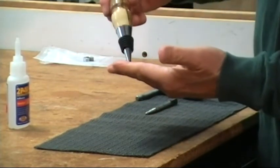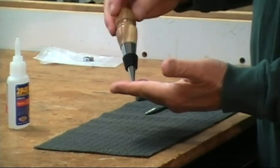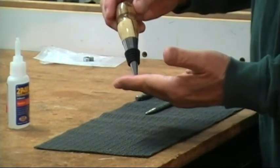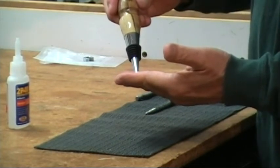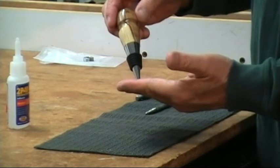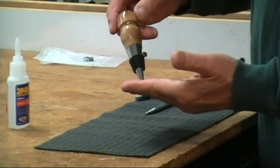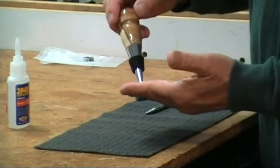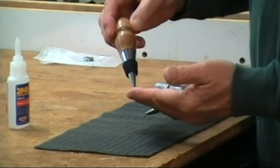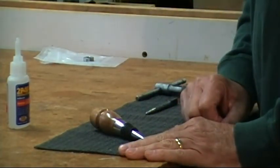And that's it — we have a finished bottle stopper ready to give away or sell at a craft fair. I've found that these are very appreciated gifts. People really seem to like them and they do use them, which is gratifying. I understand that at craft fairs they're also a very popular item. So there you have it, the finished bottle stopper. Thanks for watching and I'll see you next time.